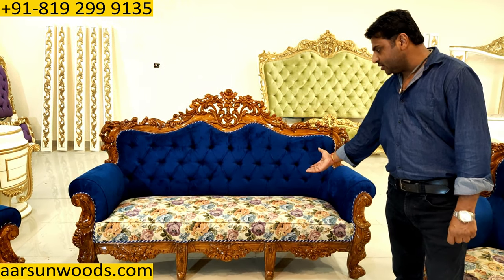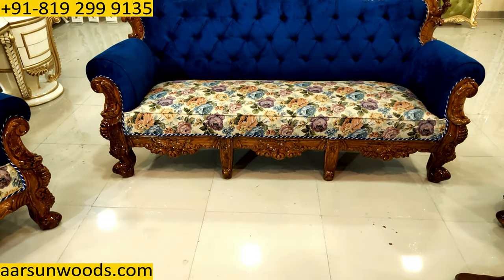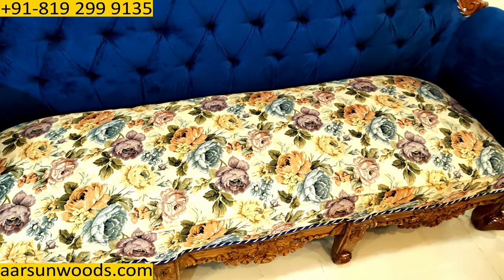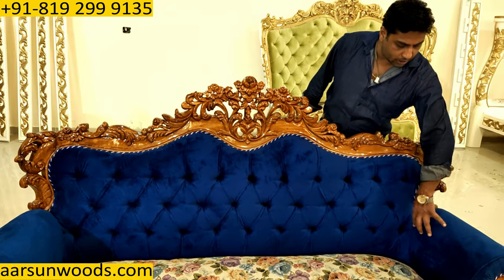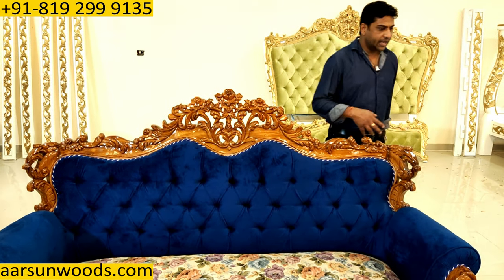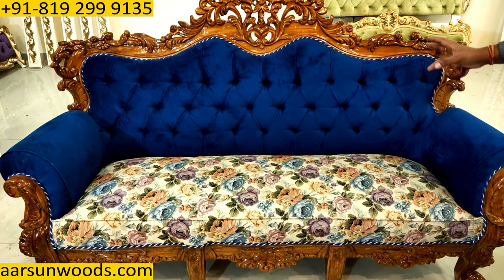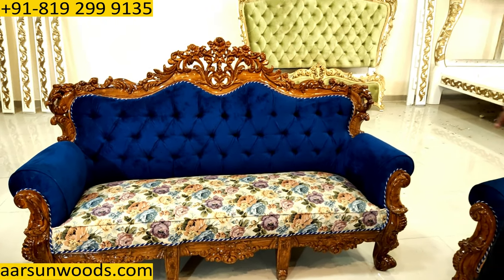In the seat part, we have a flowery pattern fabric. And this one is basically the design of Italian furniture. Most of the Italian furniture you see are in this pattern kind of work. When you have Chesterfield designs, you have more quilting work here also on the handles on both sides, and the design becomes a Chesterfield design. When you have a pattern like this, it looks very beautiful and quite different from the regular sofas.